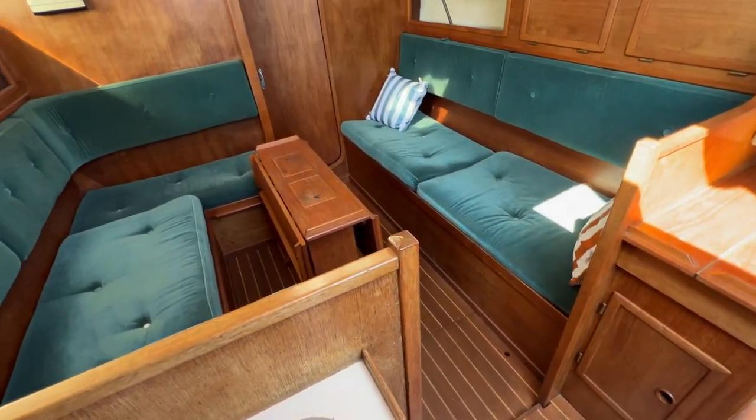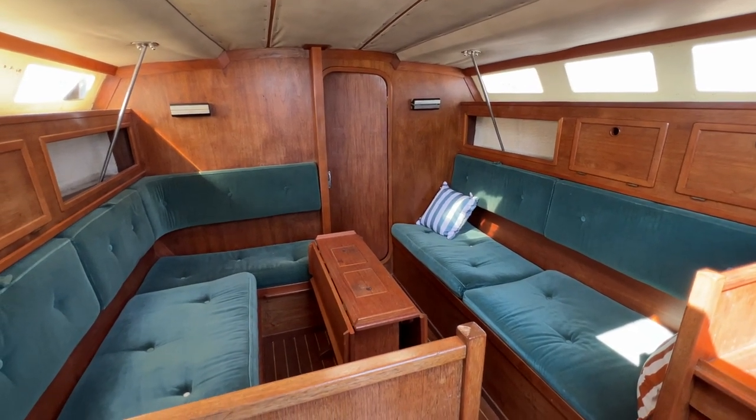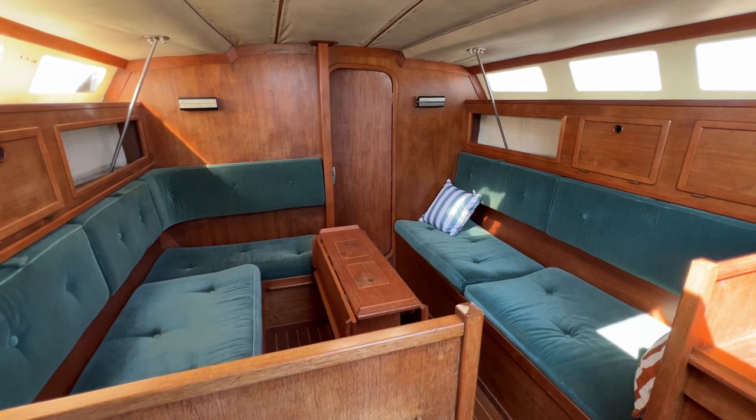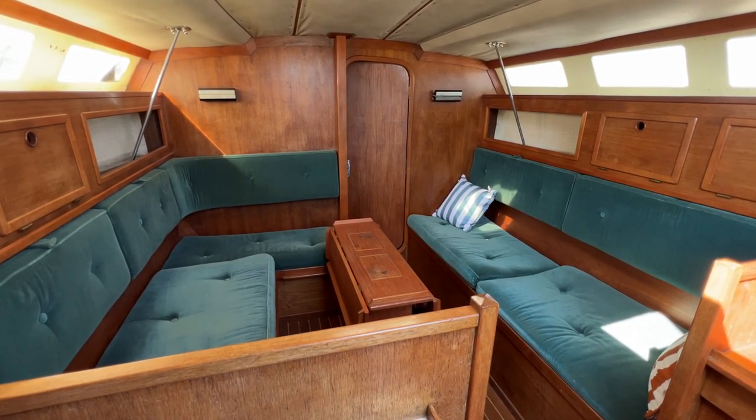So this has been Tim from Boatshare Drop Brokers just taking you for a quick look around the interior of this Sunwind 29. Thanks for watching, it's been great to have you along as ever. Do have a look at the rest of the advert for lots more pictures, videos and virtual reality — have a great day!